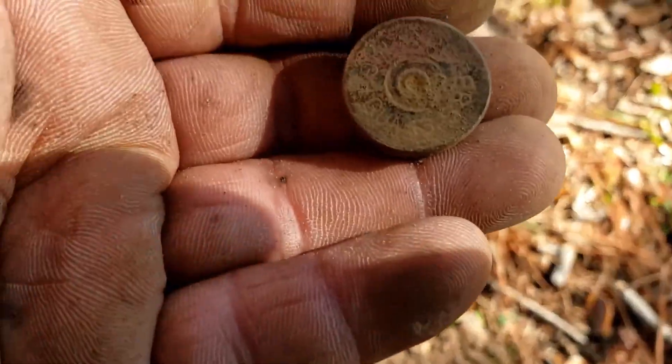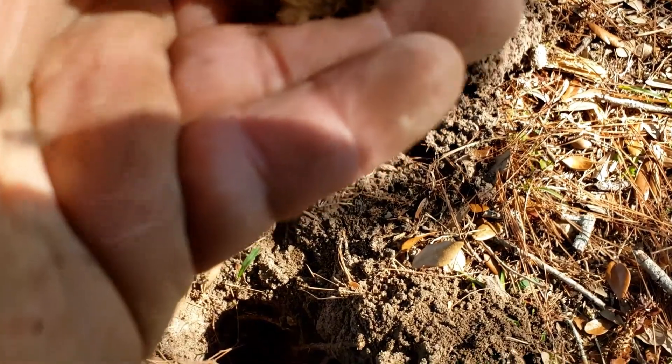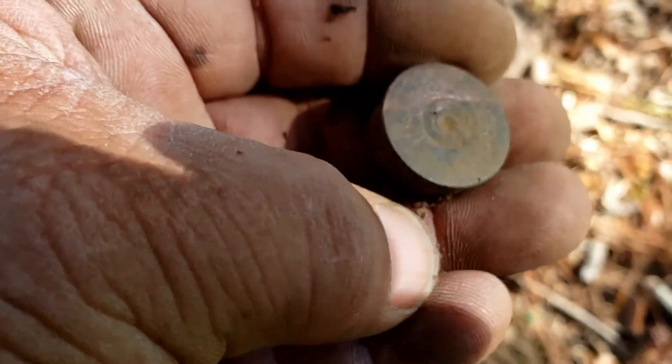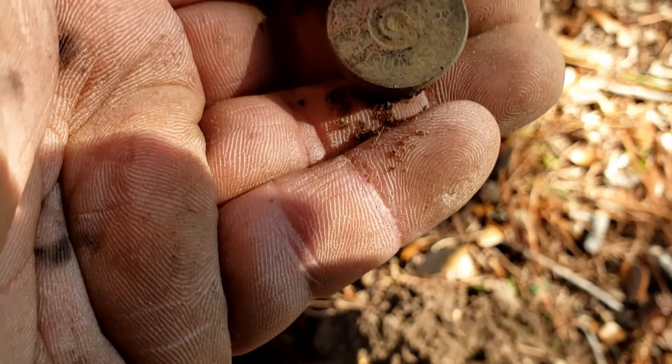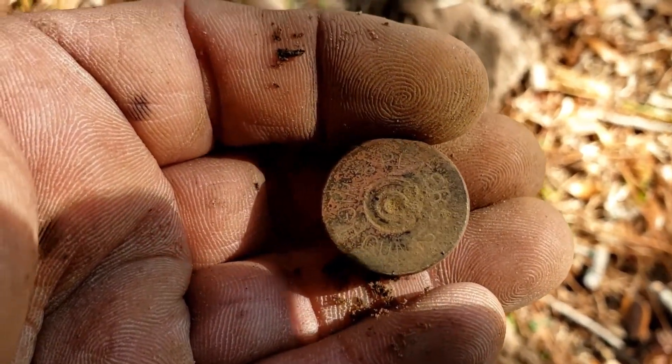I don't think I've found one like this before. I don't know how old it is — it's got the paper inside. I have to look at it when I get home. Hard to see right now, I'll clean it up. I don't know if it's as old as the other one. We'll find out.